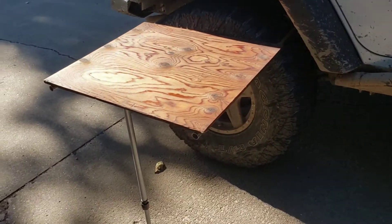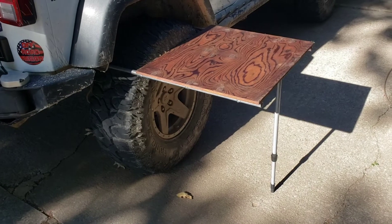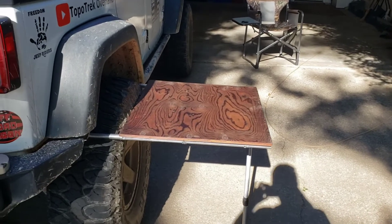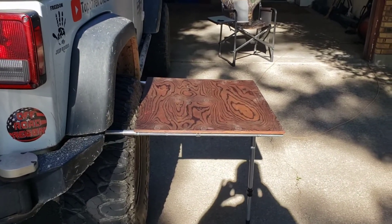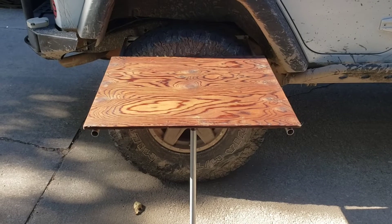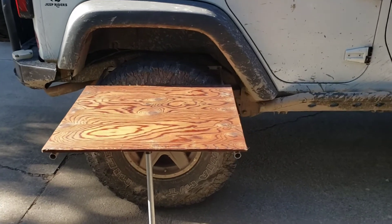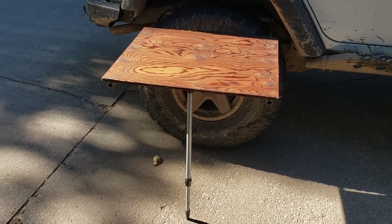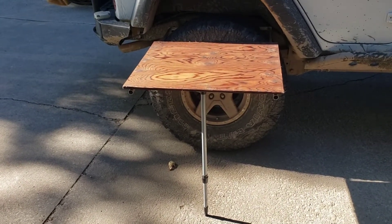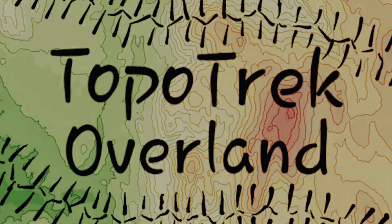So there you go. I didn't spend any money - I might have to buy a snap ring or some Velcro, but other than that I think it turned out pretty good. It comes out pretty far - I think it's like 20 inches deep and 27 inches wide, I believe. I think it turned out pretty good considering I just used spare parts laying around my house. Thanks for watching. Hope this gives somebody else an idea if you can't afford to spend $150 to $175 for the pre-made ones. Good luck.